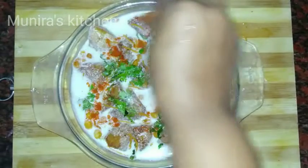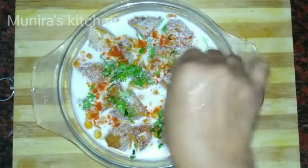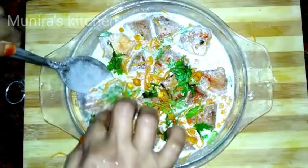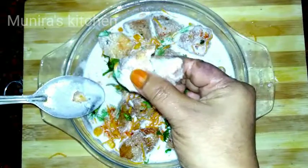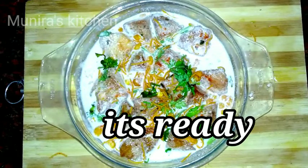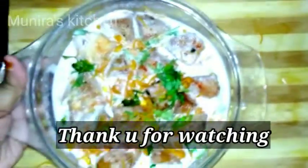Now we are ready. The recipe is ready for all of you. I hope you enjoyed the recipe. Please share and subscribe to my channel. Wait until the next video. Thank you for watching.